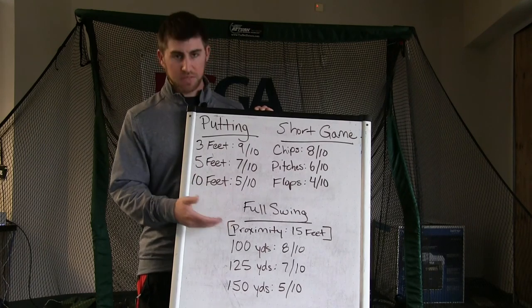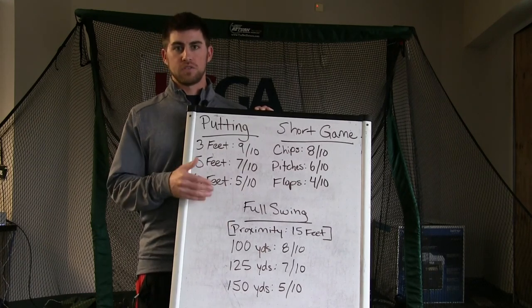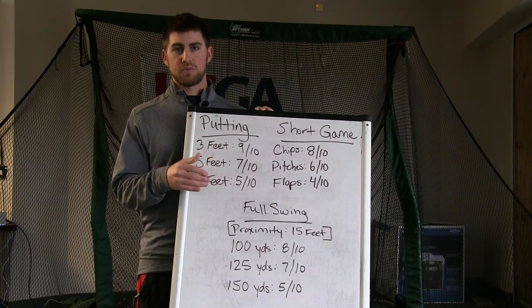You can make your box bigger, you can make your box smaller, depending on your skill level. Maybe for your skill level you need to set your box at 30 feet — that's fine. Basically you can measure anything: putting, short game, full swing.